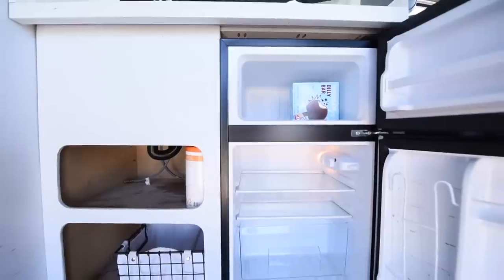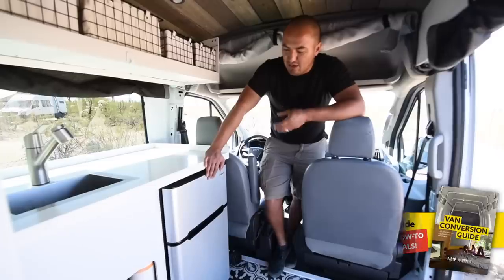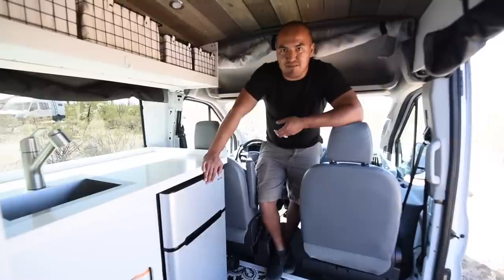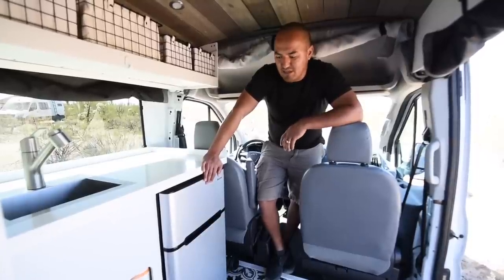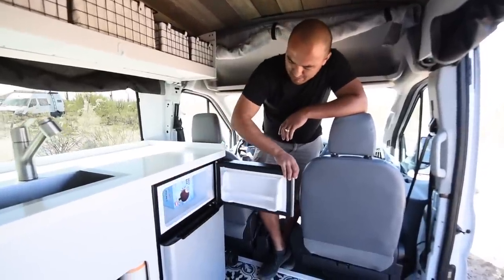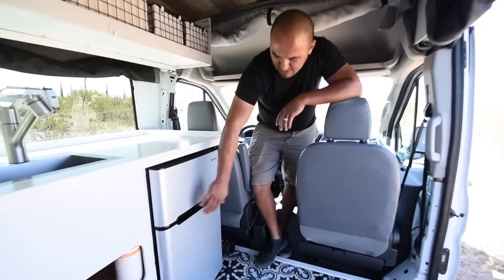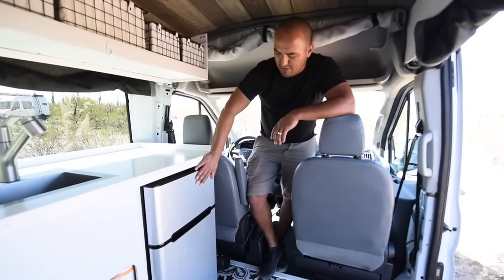This fridge is a 110-volt fridge. It's always on — it runs off of the inverter and really doesn't pull that much power. It pretty much runs continuously all the time. It's nice because it has a big freezer with some ice cream in there, and the fridge space is good. Really simple.